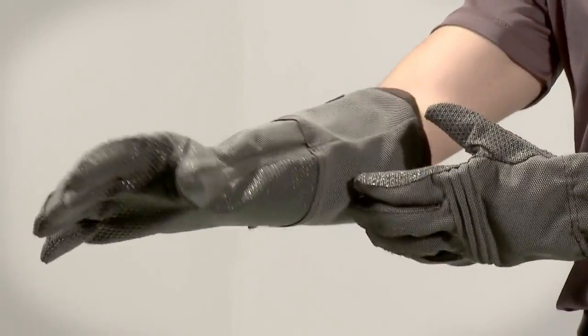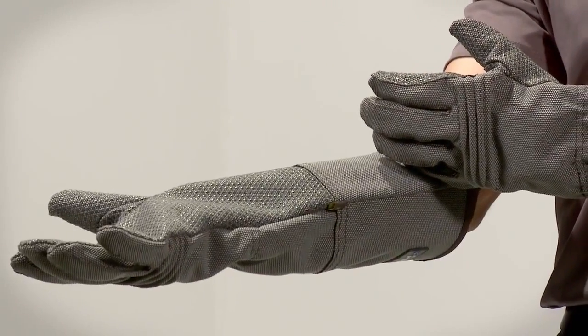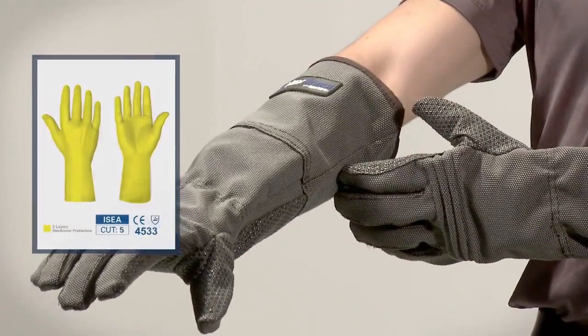360 degrees of our Superfabric brand material, giving this glove 360 degrees ANSI Level 5 cut protection and puncture protection of 3.